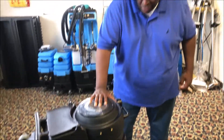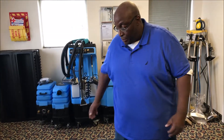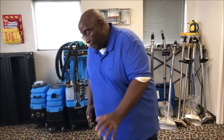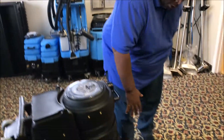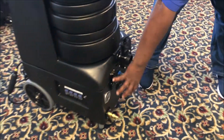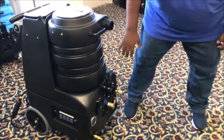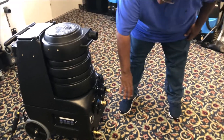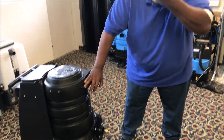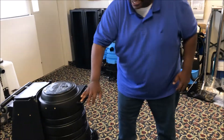You have all the bells and the whistles. You have a 10-gallon waste tank, solution tank. All your hose adaptions are right here in front. You don't have to run your hoses from the back — everything's right front. The suction on this is crazy, I mean crazy. It's like a tsunami.